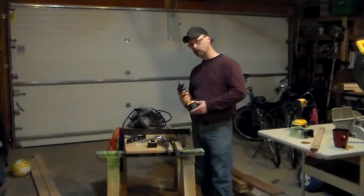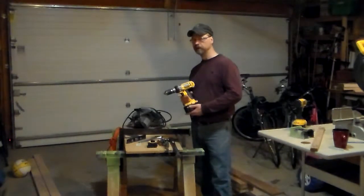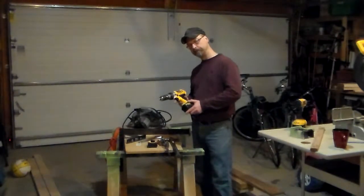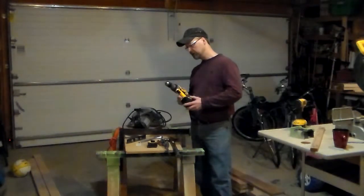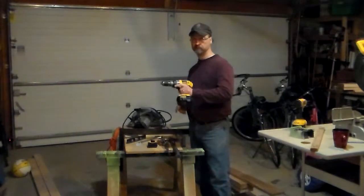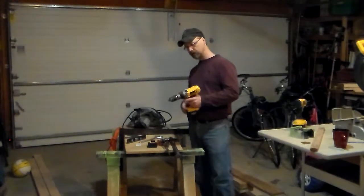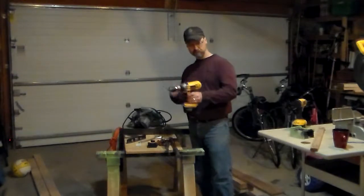The cordless drill is probably your number one tool that you'll find useful. This didn't used to be the case — probably in the last 10 to 15 years this has really become the number one tool used by most homeowners for repairs. You can also check Red Green; he calls it the number one tool too.